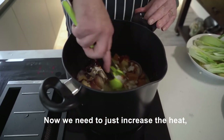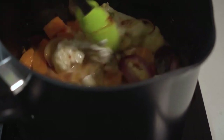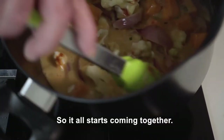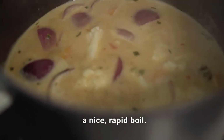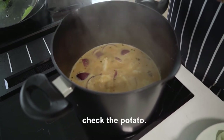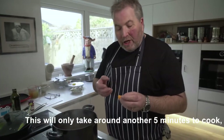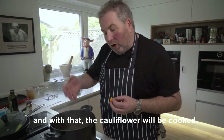Now we need to just increase the heat and stir in our ingredients to create that lovely sauce so it all starts coming together. We're reducing the sauce a little bit with a nice rapid boil. At this stage, check the potato — this will only take around another five minutes to cook, and with that the cauliflower will be cooked.